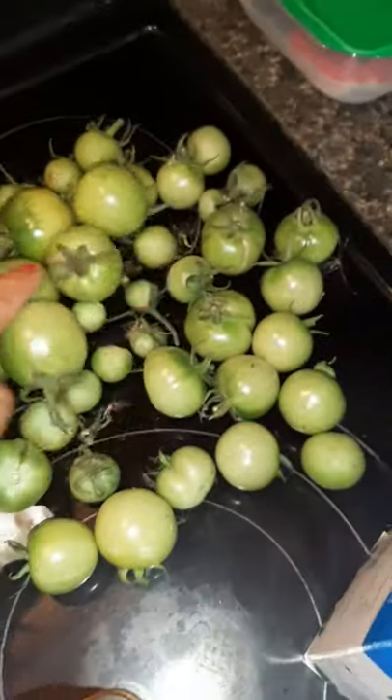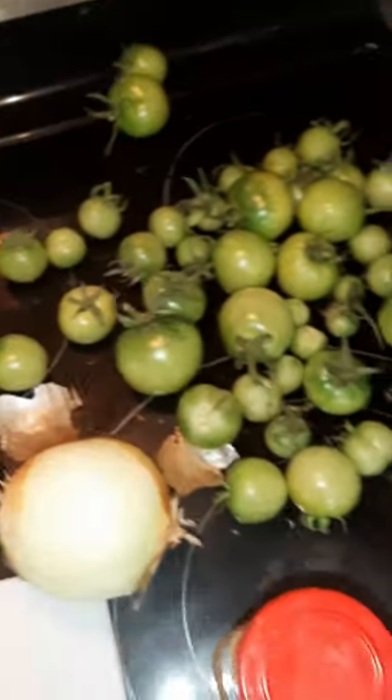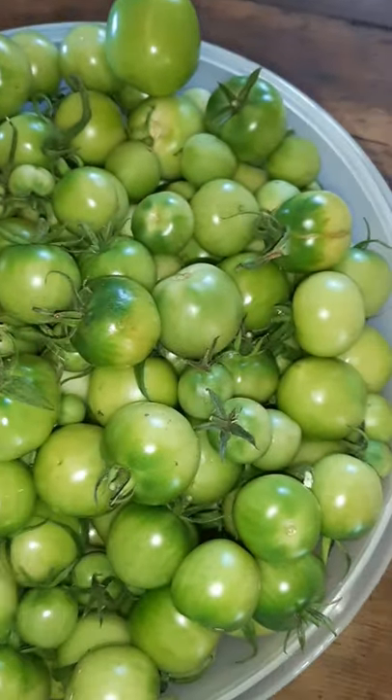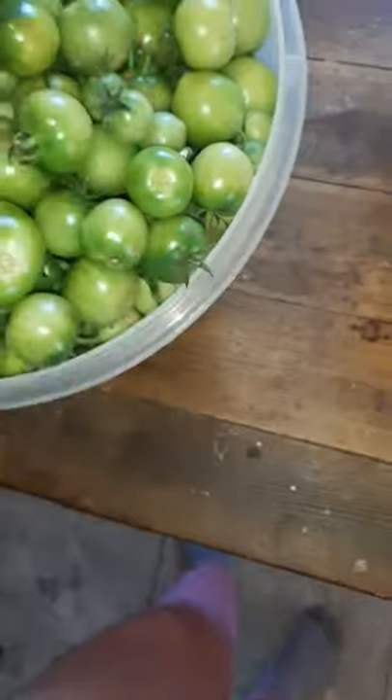I picked my tomatoes from outside because we started getting frost, so I picked them all. My greenhouse is full of tomatoes and I need to do something with them, so I figure I would just make this work. It's super easy.